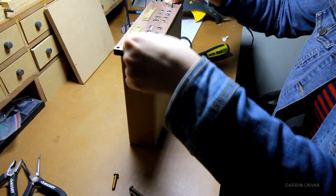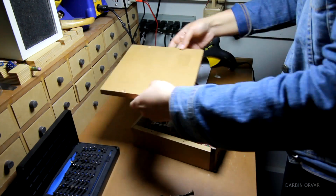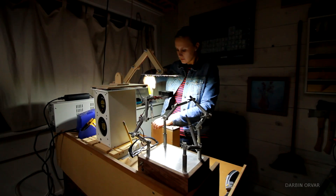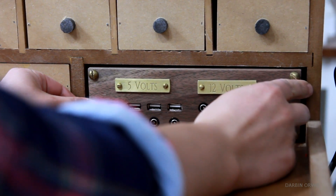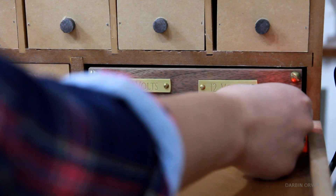Then putting it all together. We're all ready, and now I can plug in the power brick and add all the cords and power things up.